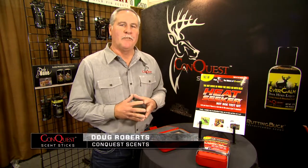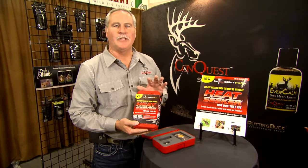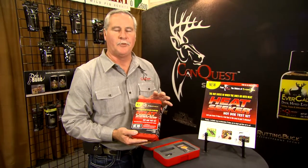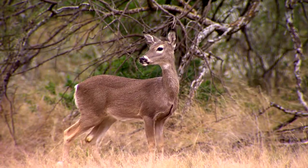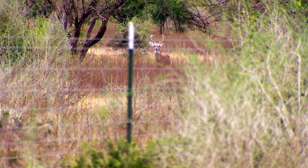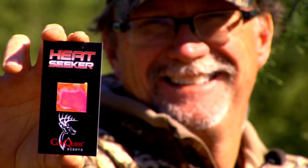Our new product for 2017 is called the Heat Seeker. It's a test kit that detects estrous pheromones through the air. What does that mean for a whitetail hunter? It means you can identify specifically when the rut is happening on the property you're hunting, because the Heat Seeker detects the estrous pheromones when those does on your property are in heat.